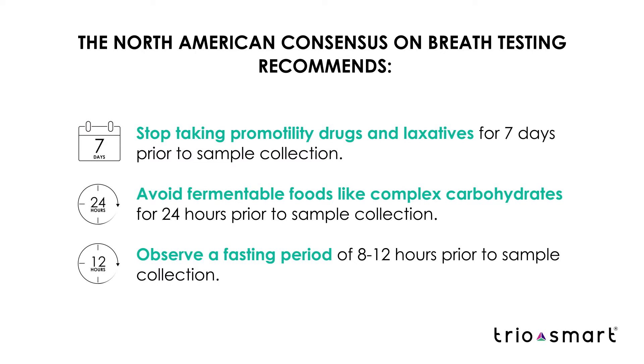A fasting period should be observed for 8 to 12 hours prior to sample collection. Please consult your healthcare provider for any other questions or further guidance based on your overall health profile.